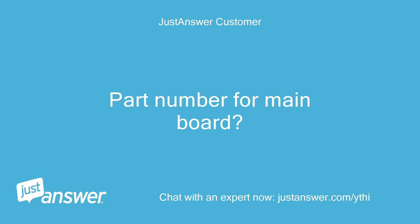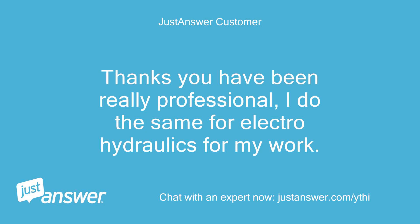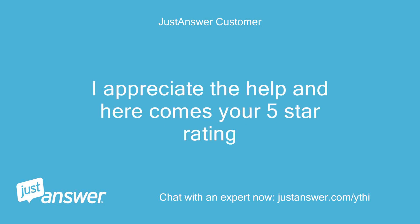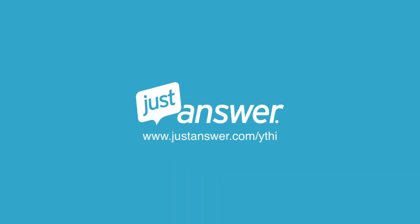Part number for the main board? Sure thing — the part number is [provided]. Thanks, you have been really professional. I do the same for electro-hydraulics for my work. I appreciate the help and here comes your 5-star rating. If you have a home improvement or appliance question and want to chat with an expert now, visit justanswer.com.